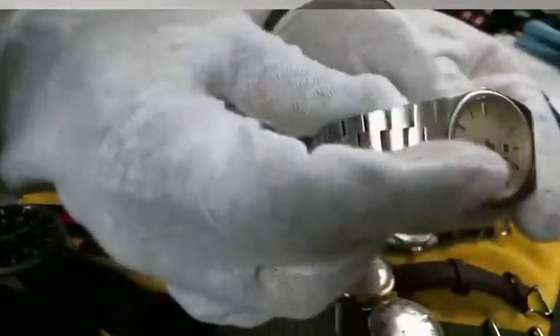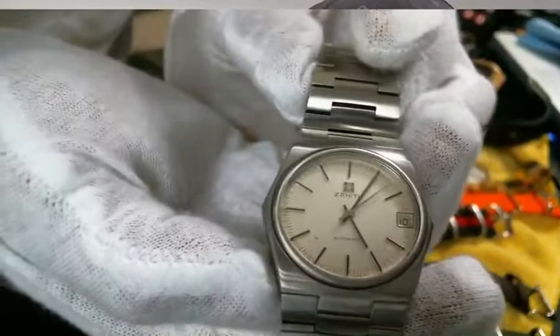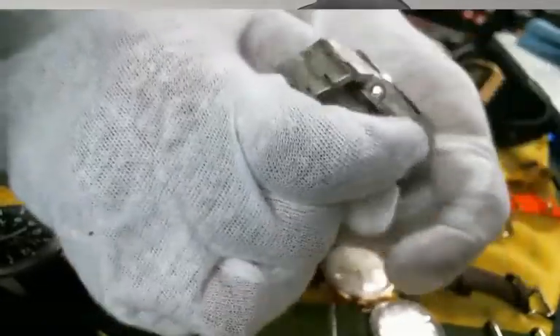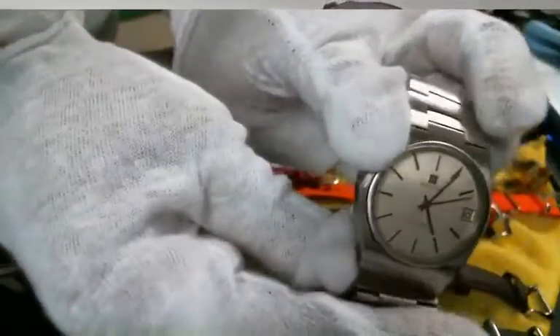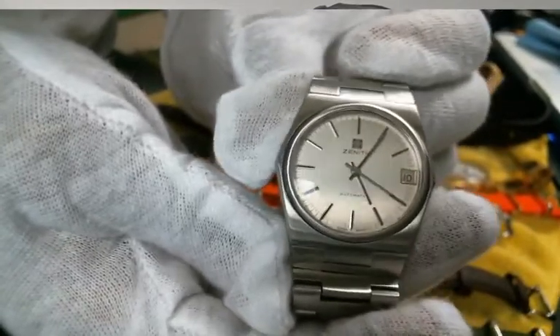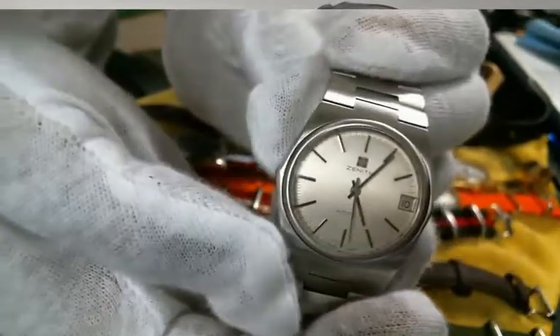Next up is a Zenith Defy — one of the first ones made. I can't tell you it's the very first, but it's one of the first Defys made by Zenith, and it's in immaculate condition for its age. The bracelet, everything about the watch is in great condition. This watch has no issues whatsoever. It takes little to no effort to get it moving — just give it a quick crank, look at that second hand go. I'll do a review on this watch and give you the story behind it. Look at the crystal — everything is in beautiful condition. You gotta love it.